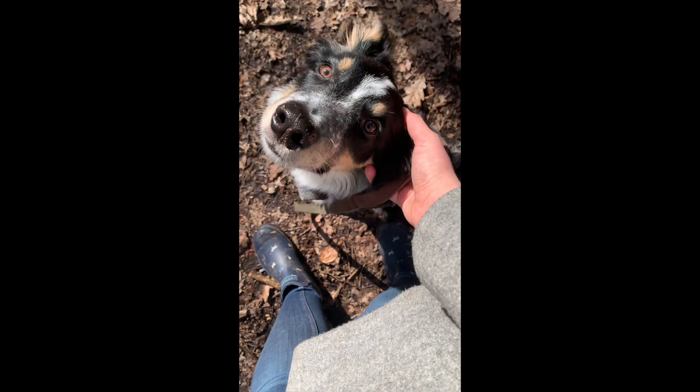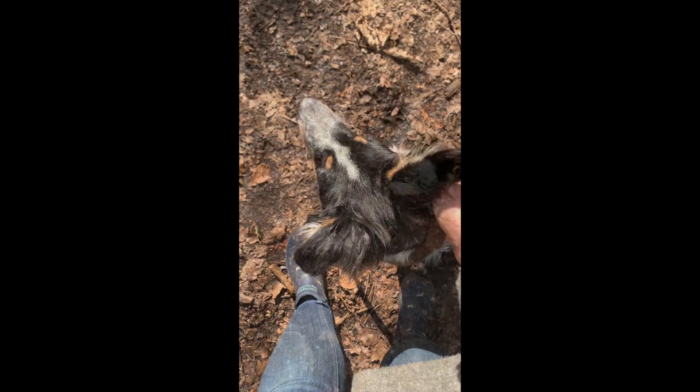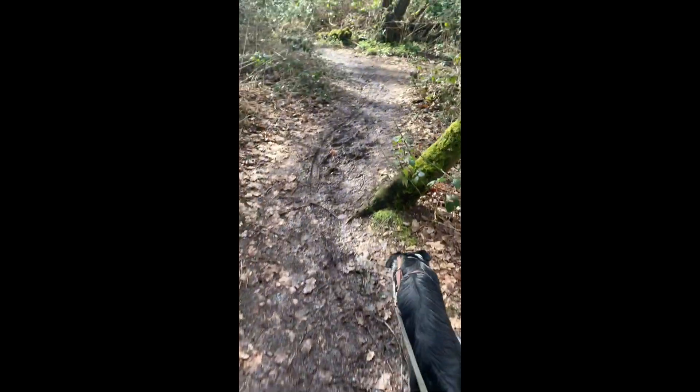Hello everyone! Today I'm going to be unboxing my first set of tea towels from the box that was delivered. I've already shown you the sheep tote bags, and I cannot wait to show you my next piece after this.